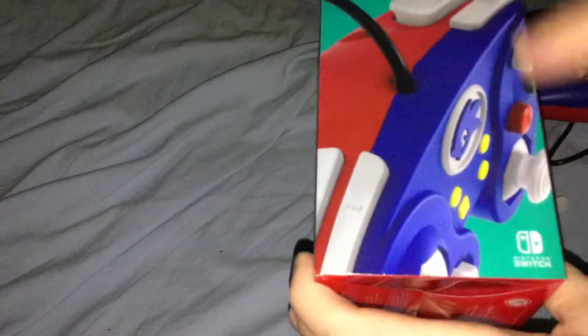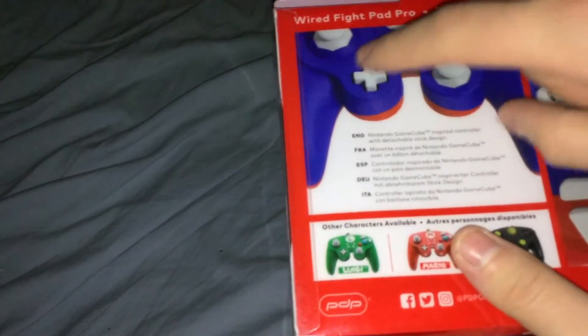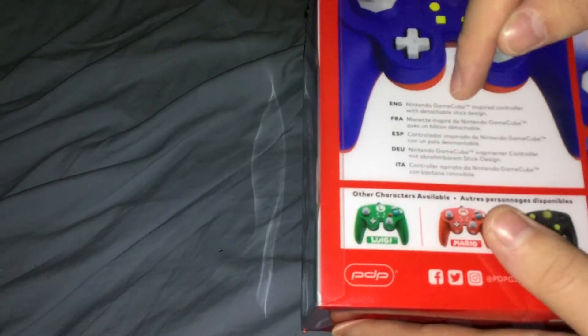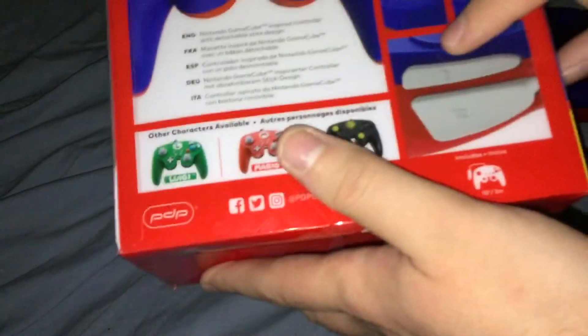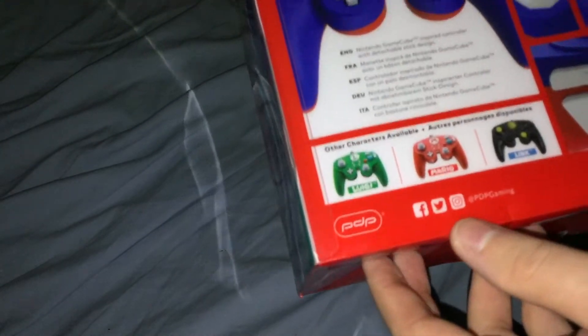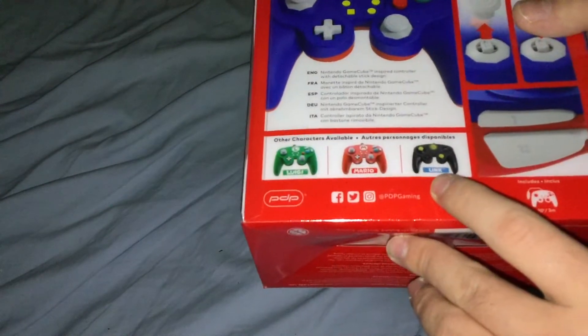There's a close picture of the controller on the side, and on the other side and the back it says Wired Flypad Pro. You can see all the buttons — it's a Nintendo GameCube-inspired controller with detachable stick design. You can see the detachable sticks right there, and L and ZL. Other versions available are Luigi, Mario, and Link, which is actually really nice.